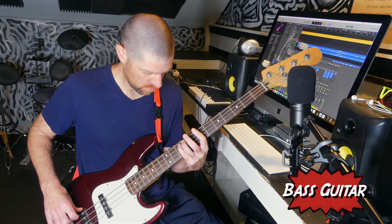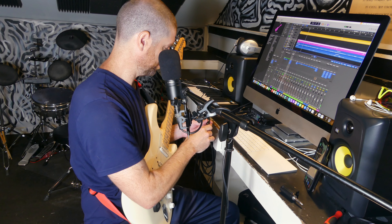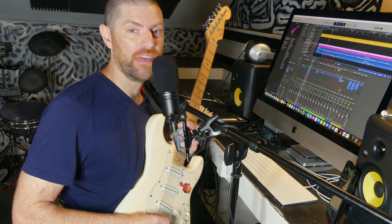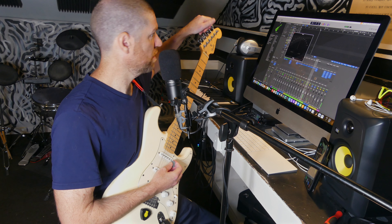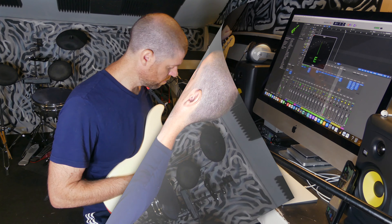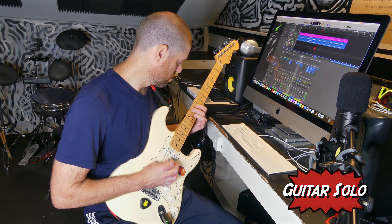I just grabbed my bass and tuned it up. I didn't do any other guitars — I might do a guitar solo in the third verse but I'm just gonna do this first. I could not get that bass line right. I normally track stuff once or twice and I'm good to go, but that was a catastrophe — seven takes and I finally got it.